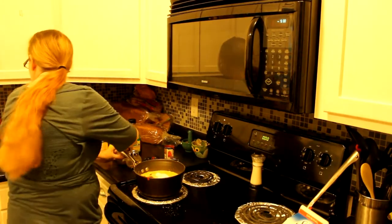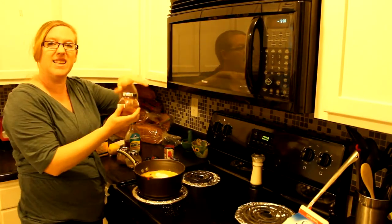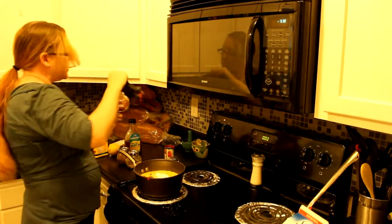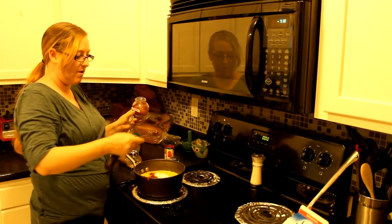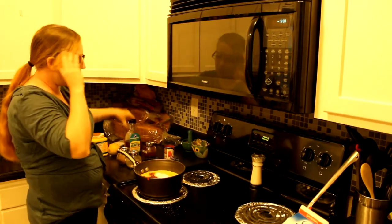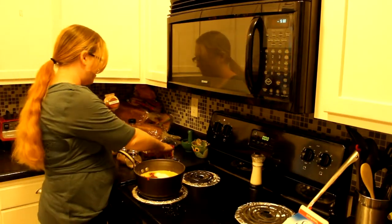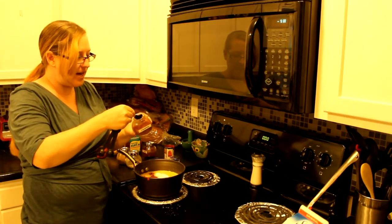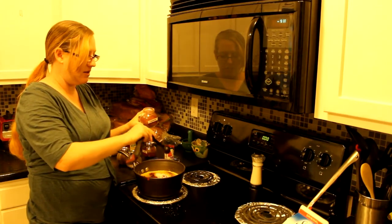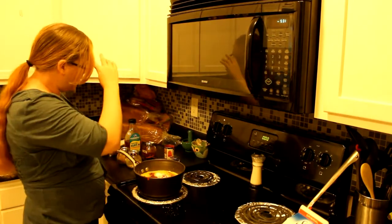Then we're going to do paprika — it gives it a nice orangey color. You're going to do a quarter teaspoon per cup of milk, so I'm putting a whole teaspoon in mine. Then here's an area where you can customize it: I have cayenne — or it might be chili pepper. You can make this as spicy or as mild as you want. I'm going to put in just a tiny bit because I don't like mine too spicy.